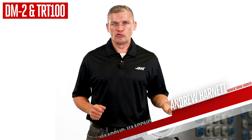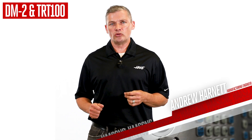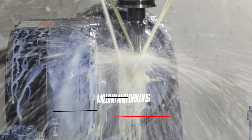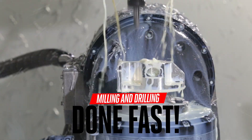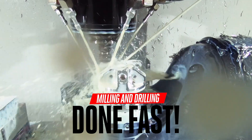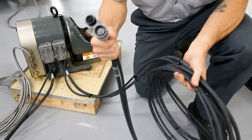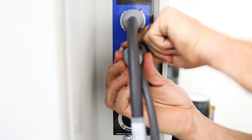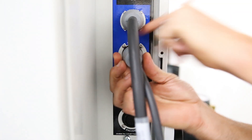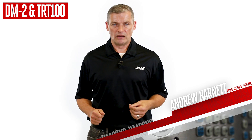Do you have a big order of small, intricate parts you need to get through quickly? Parts from the medical, dental, or electronic sectors? Milling and drilling on five sides of your part isn't happening much quicker than this. And just like all of our rotary tables, the TRT100 is plug-and-play ready to connect to this compact DM or any of our larger mills. Get more done, and get it done fast.